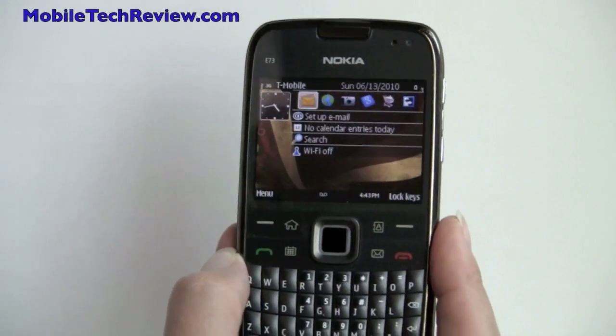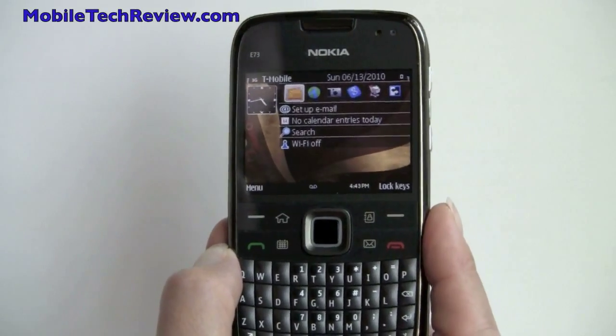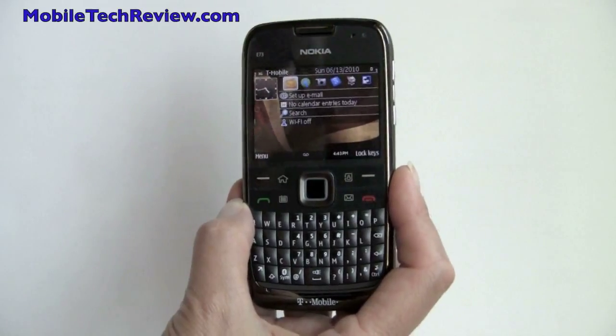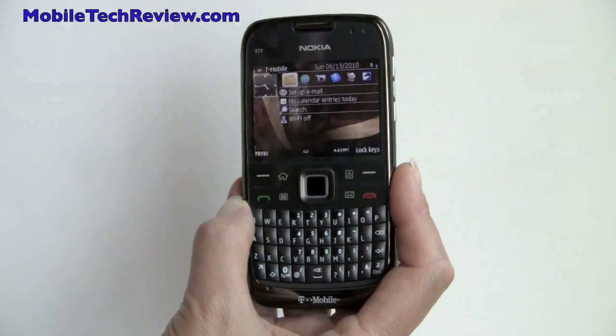So that's the Nokia E73 Mode for T-Mobile, available for $70 with a two-year contract after rebates. I'm Lisa from Mobile Tech Review — visit our website to read the full review.